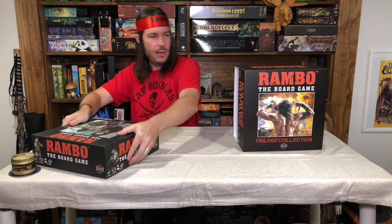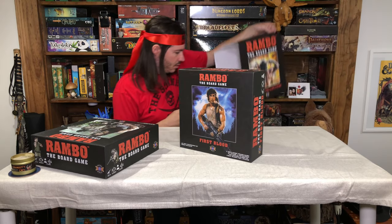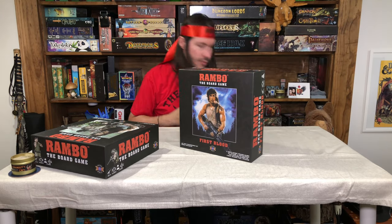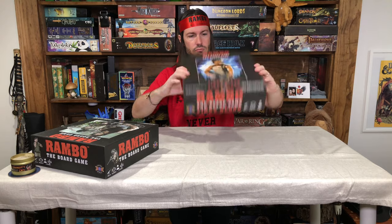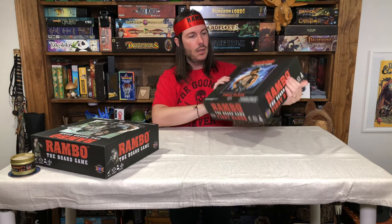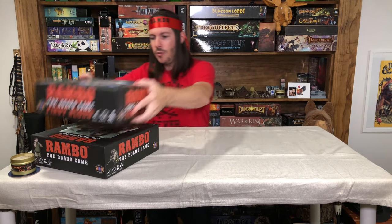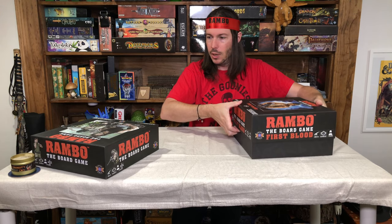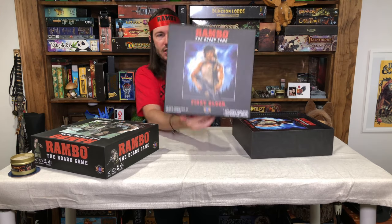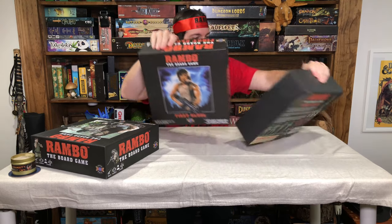We'll set that aside — and here's the second one, which is First Blood. Setting that down, here is Rambo the Board Game: First Blood, which feels extremely light. It's going to have the First Blood content in it. They did go with the same size box. Let's go ahead and open First Blood first. You can see on the front some awesome artwork from the movies, and on the back you can see some of the miniatures and things you get with First Blood.